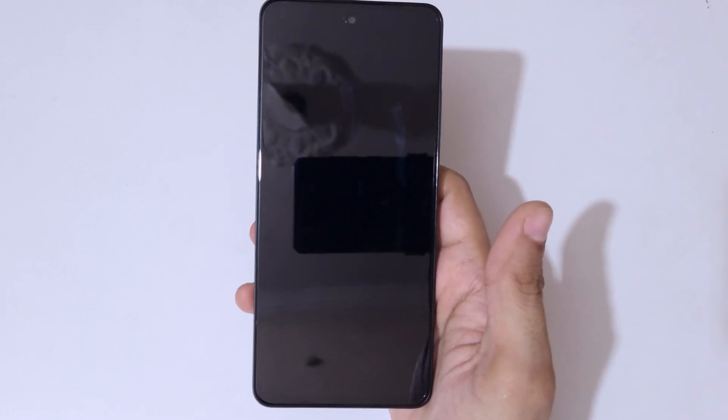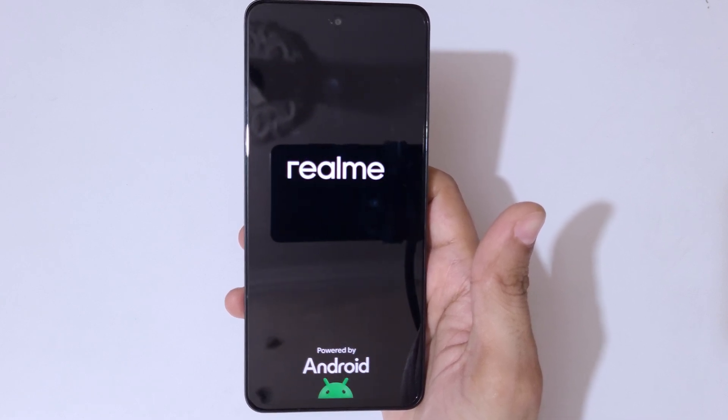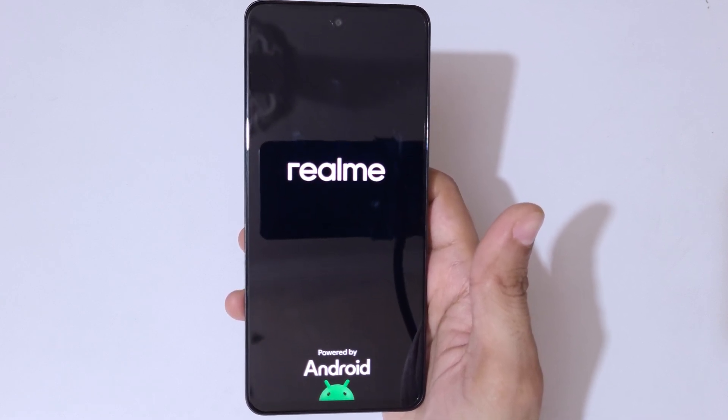After hard reset, it might take some time to boot up the device. Also after hard reset, if you had a password, PIN or pattern, use your Google account to unlock the phone.